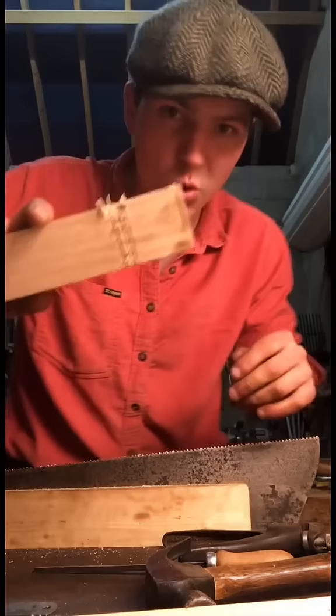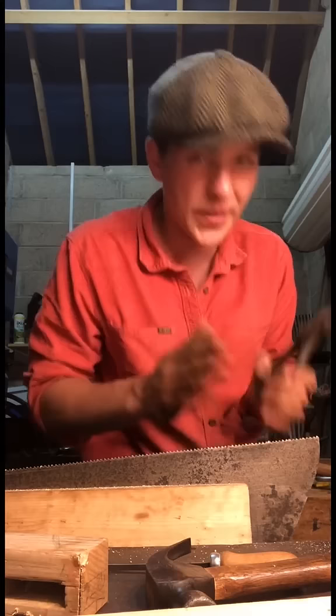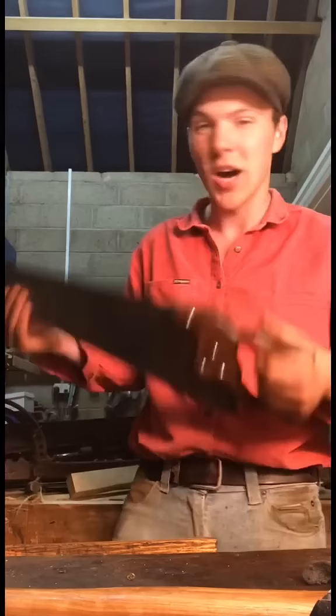Now remember how we hammered them all flat earlier — I need to use this fella called a saw set, and I'm just gonna go to every second tooth. That'll allow a curve, basically a wider gap than the body of the saw, so the saw can pass through without getting jammed. All that's left to do now is test her out.